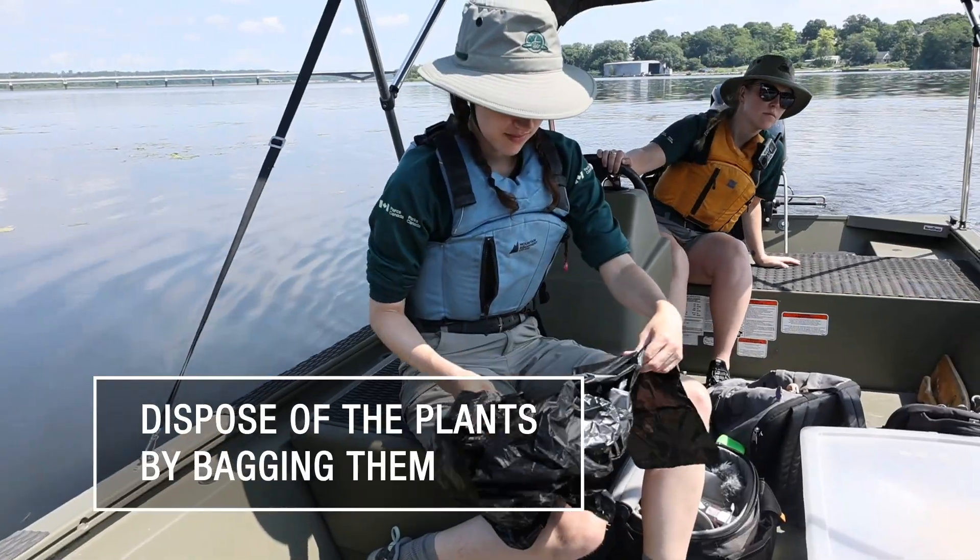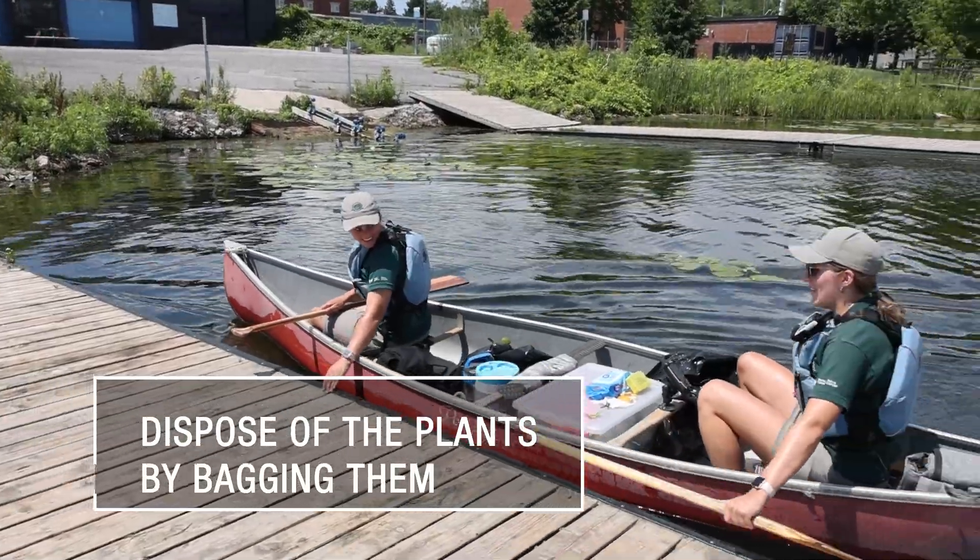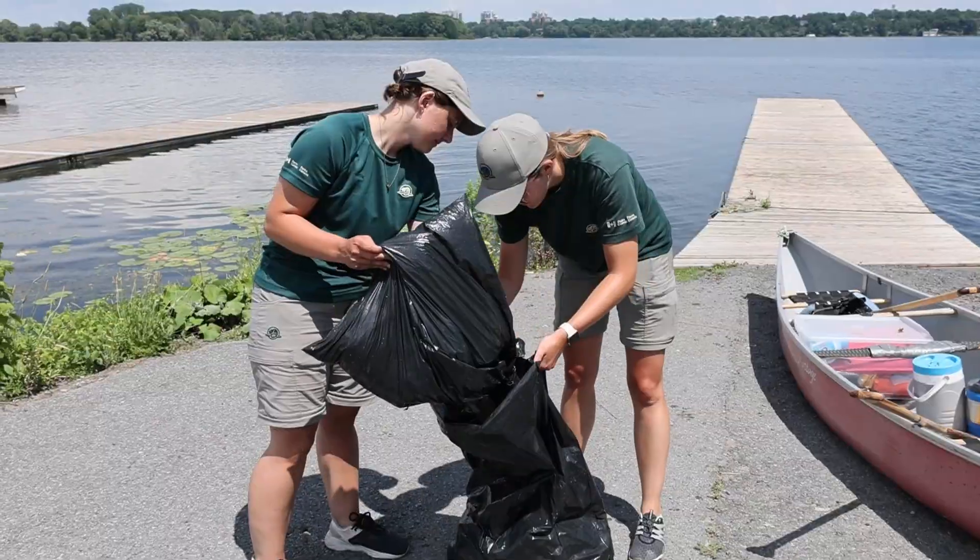Dispose of the plants by bagging them and ensuring that they are not left or dumped near a water source. Do not leave them near the shore where they could re-enter the water.